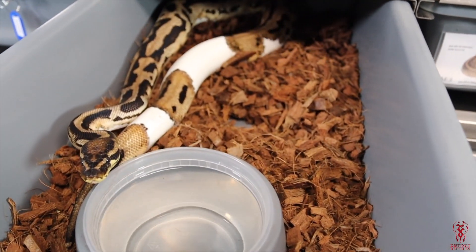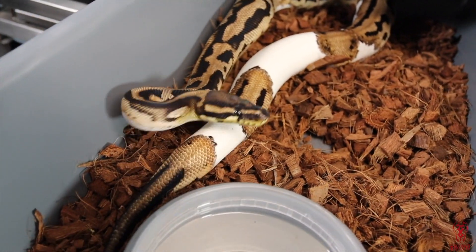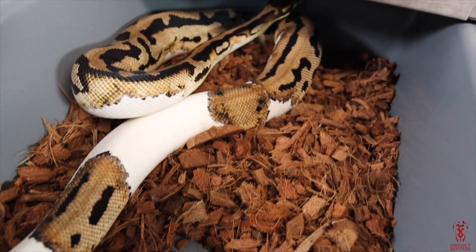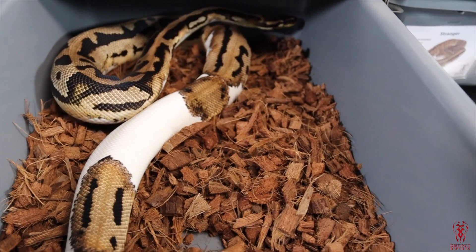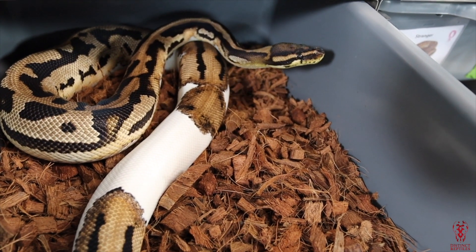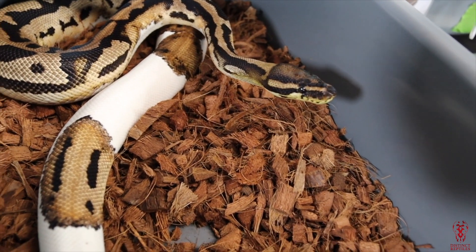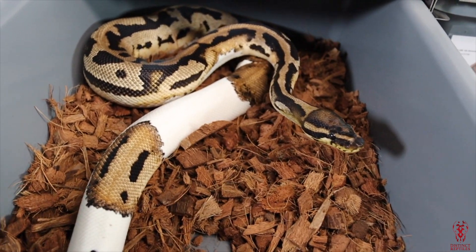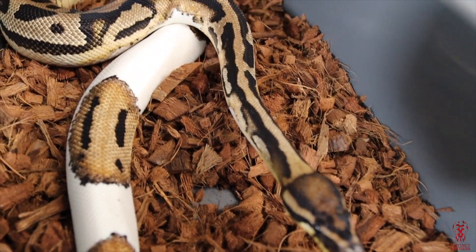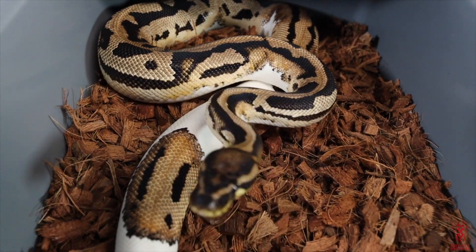This is my orange dream leopard pied 100% het desert ghost female. The camera is not even doing her any justice. I can't wait to hopefully hit the orange dream desert ghost pied. I love the pie project — I have quite a few pieds and I'll definitely drop a video showing you guys my pie project in the near future. She is phenomenal. I bought her from Ozzy Boys — shout out to Ozzy.